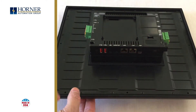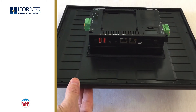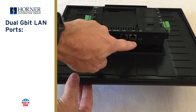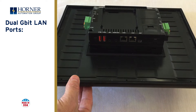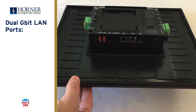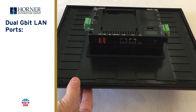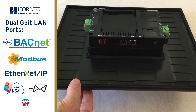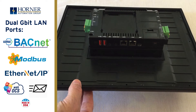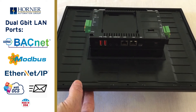Let's take a peek at the ports along the bottom, starting with a pair of gigabit Ethernet ports, LAN 1 and LAN 2. These ports are completely independent — it's not just a built-in switch. The XL Plus supports powerful Ethernet capabilities including Ethernet IP and Modbus TCP, WebMI web serving, and sending emails.